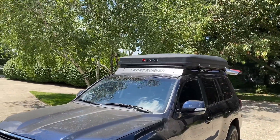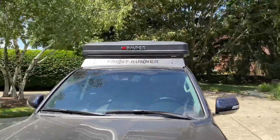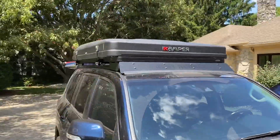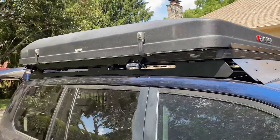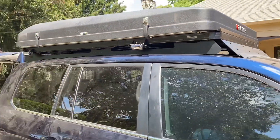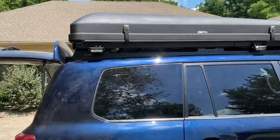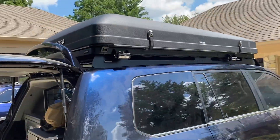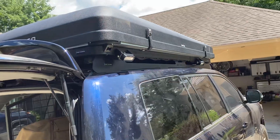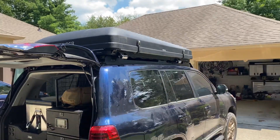Up top, got a Frontrunner Slimline 2 roof rack with the wind fairing and an iKamper rooftop tent. On the side for scene lights, got the Rigid SLR spreaders, which have kind of a dual function. You can use them as a scene light with white for spreader light, and then also you've got a glow ring around it, which is amber on this particular one.